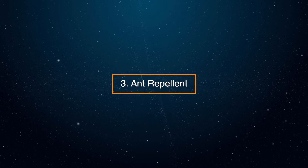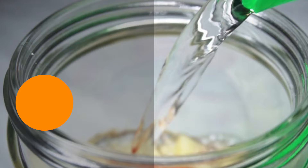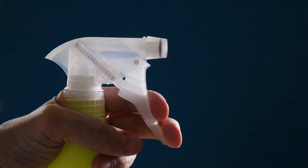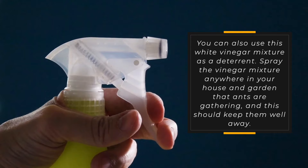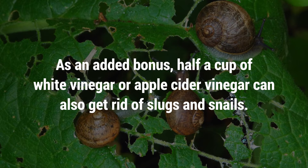3. Ant Repellent. Few things can ruin a nice sunny day in the garden like a horde of marauding ants. Fortunately, ants hate the smell of vinegar. Mix up a spray bottle with a cup of water and one cup of white vinegar. To get rid of the ants, spray the mixture directly onto the little critters. You can also use this white vinegar mixture as a deterrent — spray it anywhere in your house and garden that ants are gathering. As an added bonus, half a cup of white vinegar or apple cider vinegar can also get rid of slugs and snails.